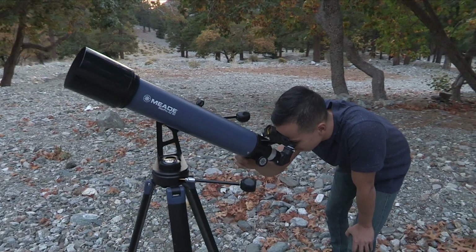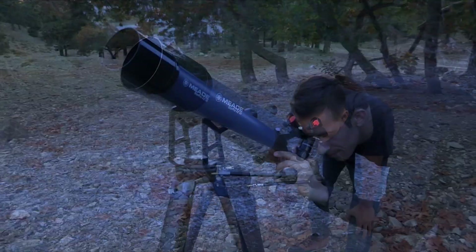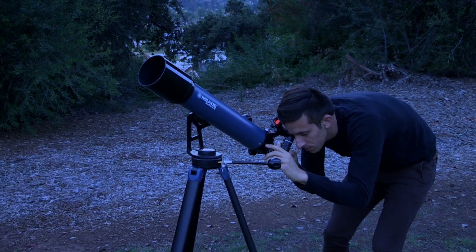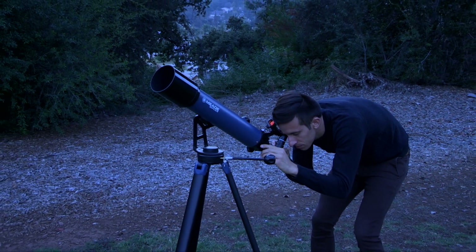With this, your telescope is successfully set up and aligned. Now it's time for first light. Capture crisp and clear images with your StarPro AZ and enjoy the amazing views.